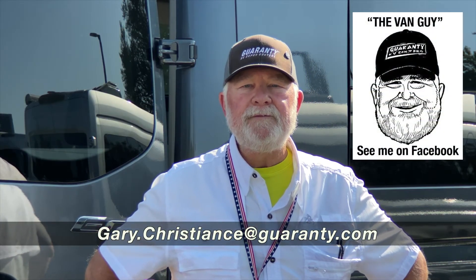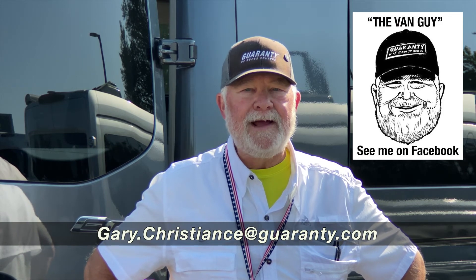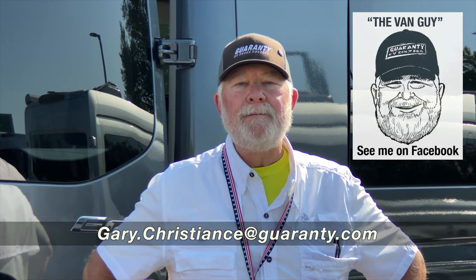If you have any questions, call me direct at 541-554-9581 or shoot me an email. Thank you.